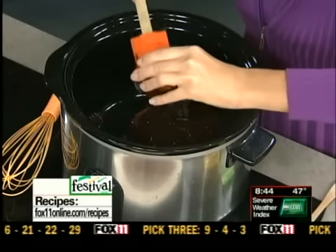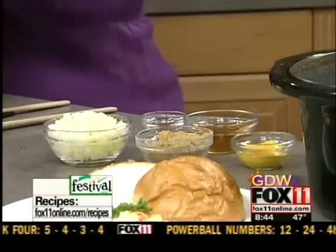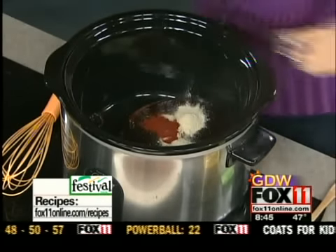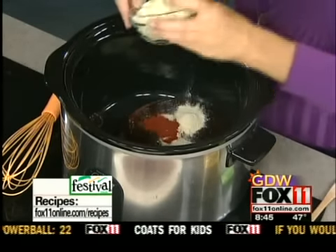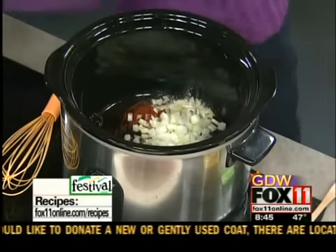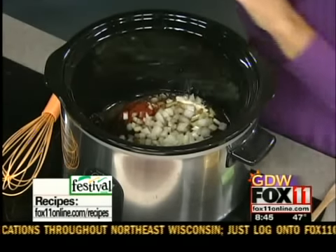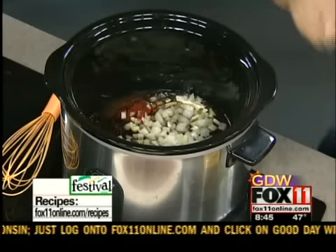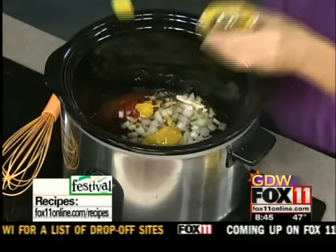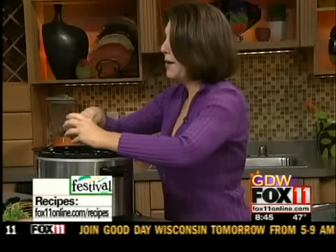We're also going to add some Worcestershire sauce — a couple tablespoons of that. I've got some garlic powder, some paprika, some finely diced onions — about one onion. That way my kids don't know they're really in there. Then I've got about a quarter cup of apple cider vinegar — kind of got the sweet and sour thing going on. A little bit of mustard, just whatever you have in the fridge. Doesn't have to be any special kind of mustard. And then to sweeten this all up, some brown sugar.